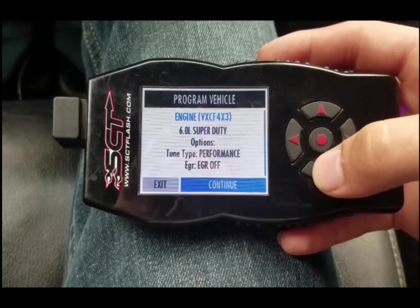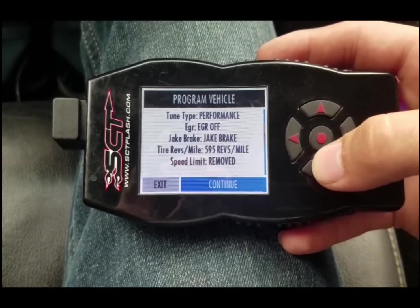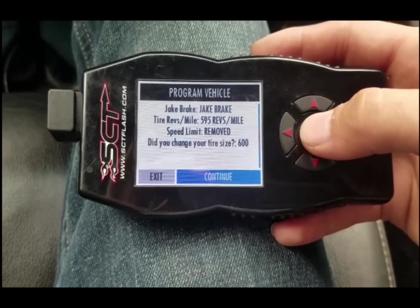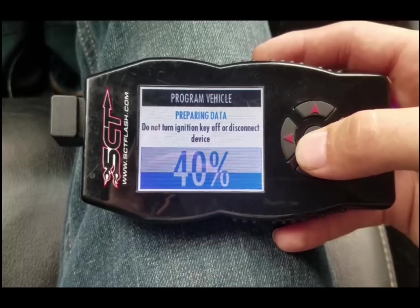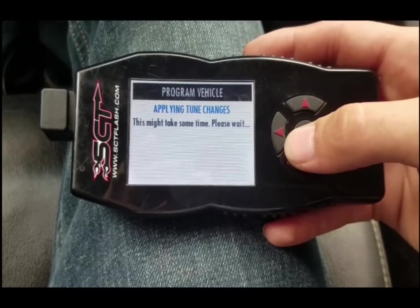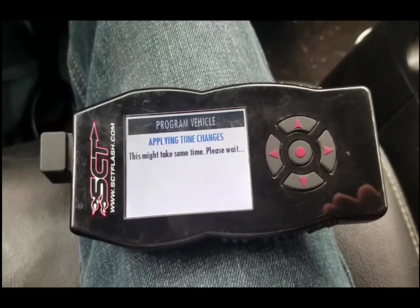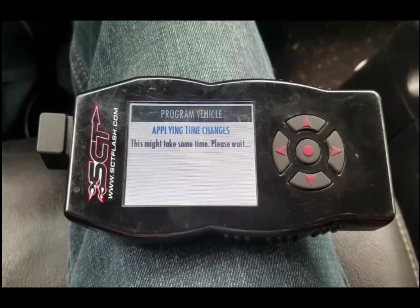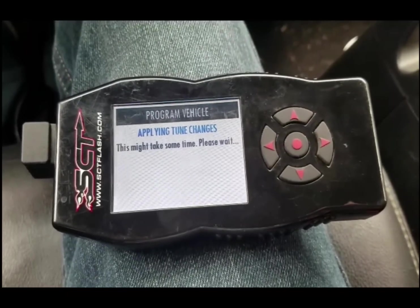This is your overview of everything that you're doing. So it's on performance, EGR's off, Jake brake's on, your revolutions per mile, speed limiter's removed - yada yada yada. Continue. Now you just wait - this takes a little bit of time. Some vehicles are a little quicker, some take a little bit more time. But that's about it. I'm going to keep the video going until it's done. For the most part, that's it right there.